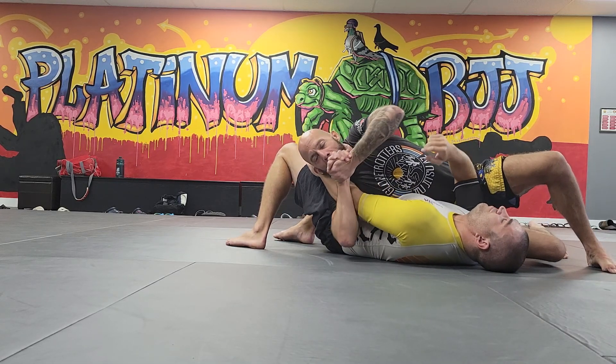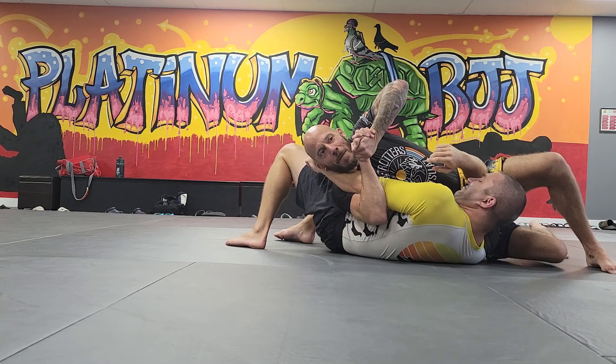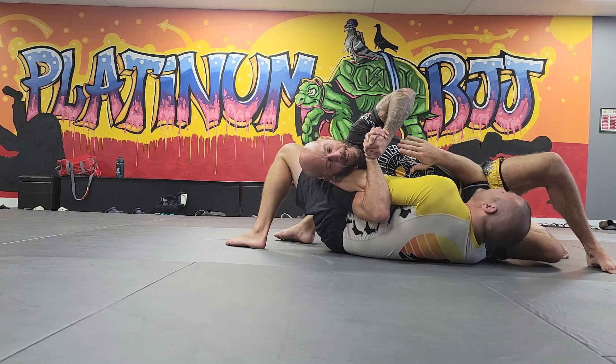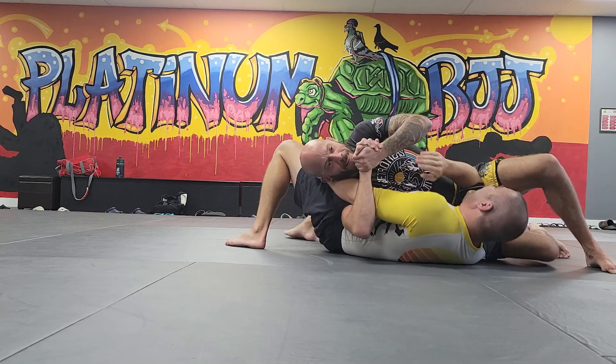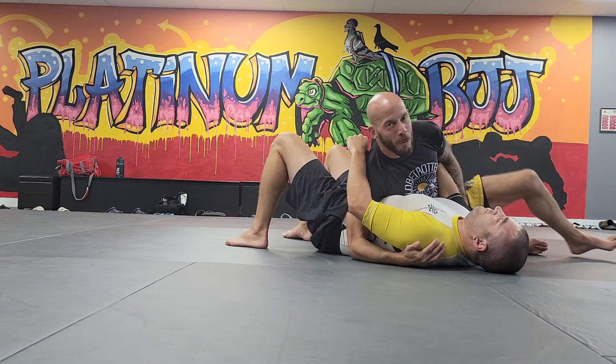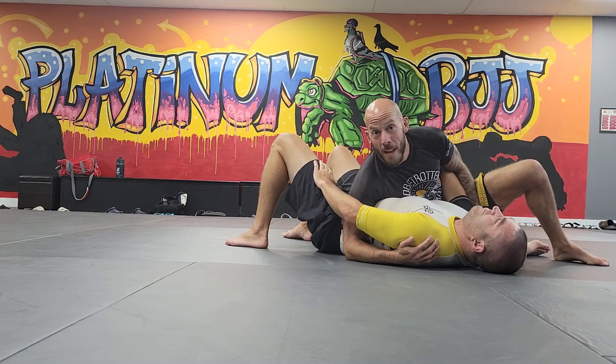This one comes up and gets like a gable grip. I'm going to turn and I'm going to find that pointy part of his elbow. I tuck his wrist between my ear and my shoulder. I start sucking his arm in — the hawk bar. If you roll with Hawk on Saturday, he will do this to you. I guarantee it, 12 times in a row.